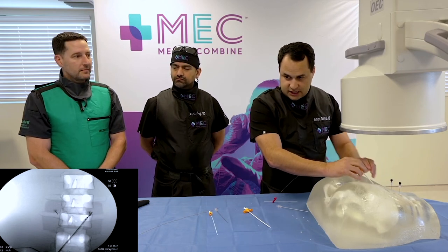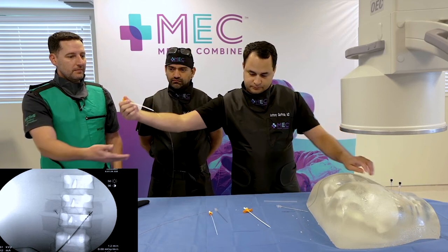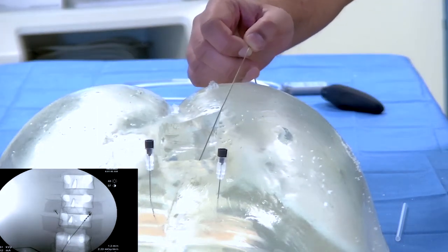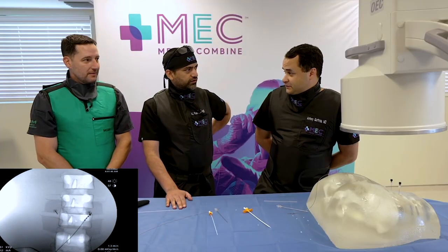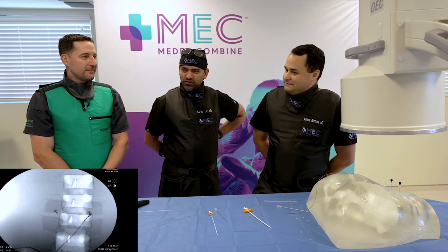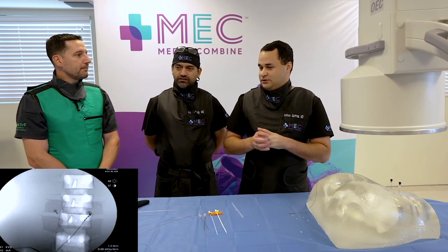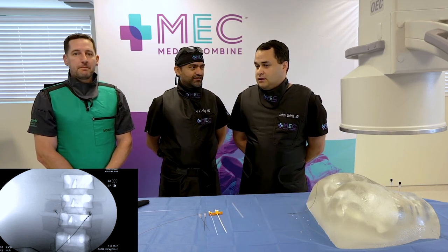Go slow when removing — you don't want to pull on it too much. The inner stylet will come out with it as well. Now we do our push-pull test — you can actually see it wiggling back and forth in that muscle. Those tines do a pretty good job of staying in there. Migration was my first question — with PNS you sometimes get post-op imaging where leads have moved. In the 204-patient ReActivate AP trial, there was not a single lead migration. Commercially, we are far below 1% as well.